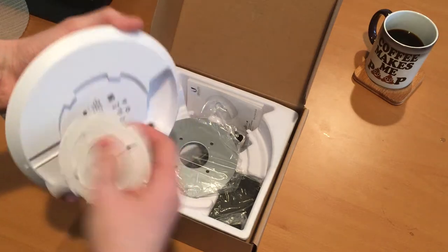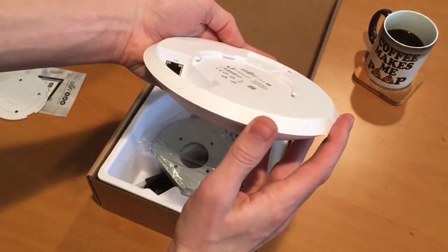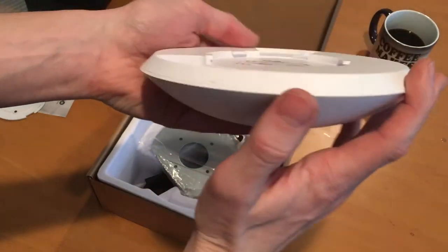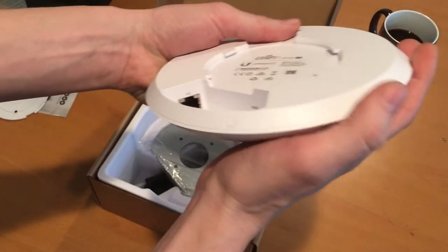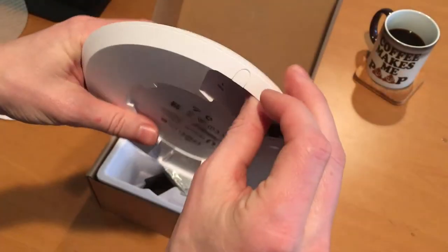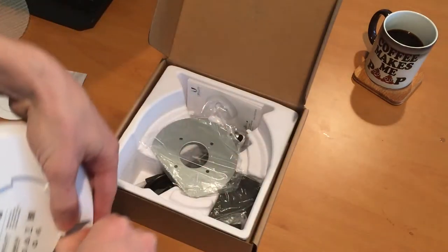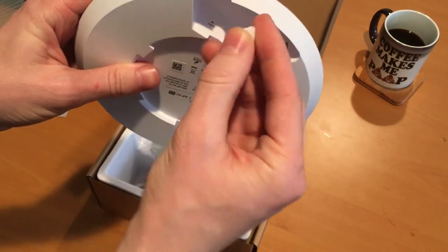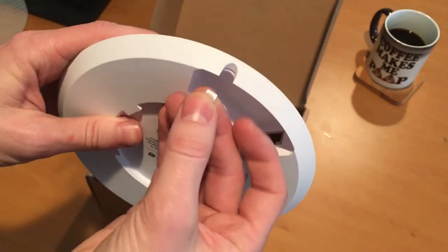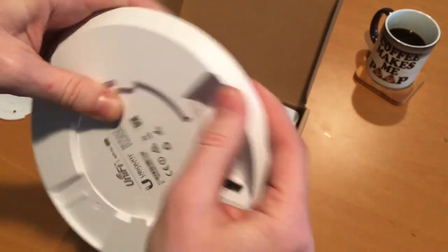On this side you can see there is an ethernet port. The ethernet port is responsible for both data transfer and power to the unit — this is a POE, Power Over Ethernet, device. There's also a little cutout here. Pops out — didn't break it. There's a little peg that fits right in there to route your ethernet cord if you've got it flush against a wall.